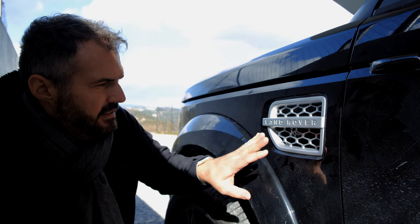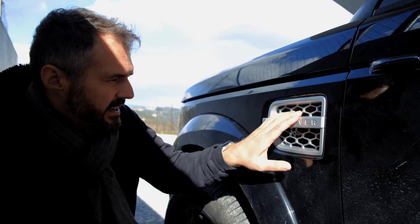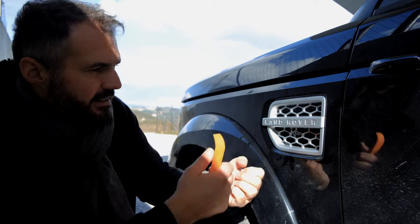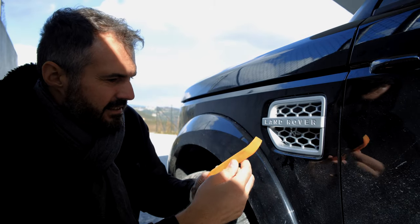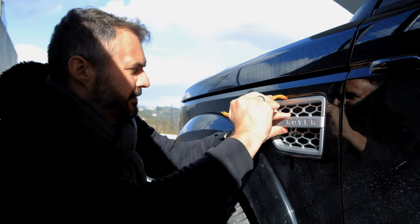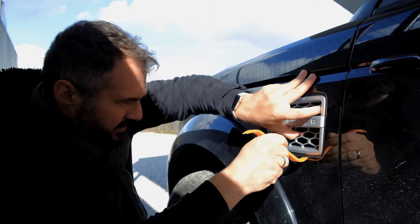There are a few options how you can remove this grille on the side. I saw some guys on the internet get a rope through and then pull it out. I use this plastic tool which you normally use for the interior to get the plastics off, but you can also use this here for this grille. I think I'll start down here.